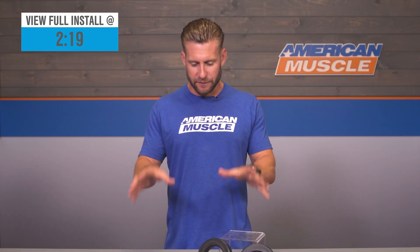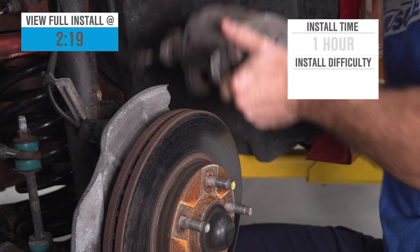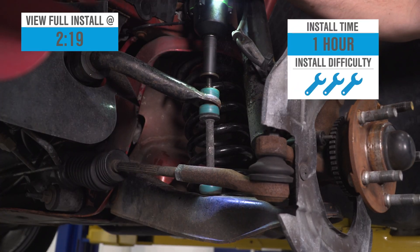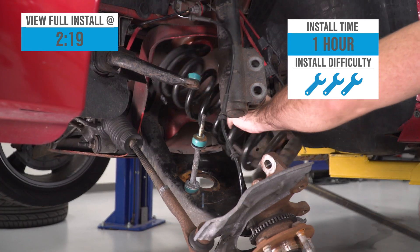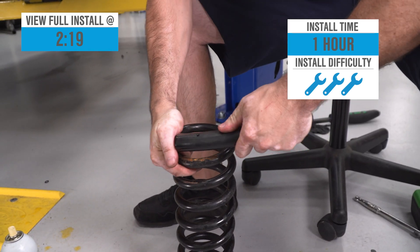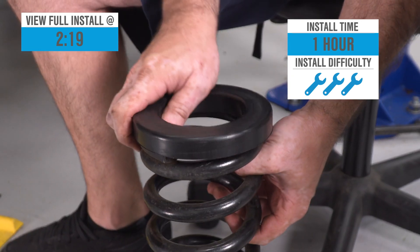All for right around 30 bucks for the front set. Your installation will involve removal of the front spring, so automatically the site's gonna kick this one up to a soft three out of three wrenches on the difficulty meter, taking you about an hour or so to complete per side depending on how quickly you like to work.